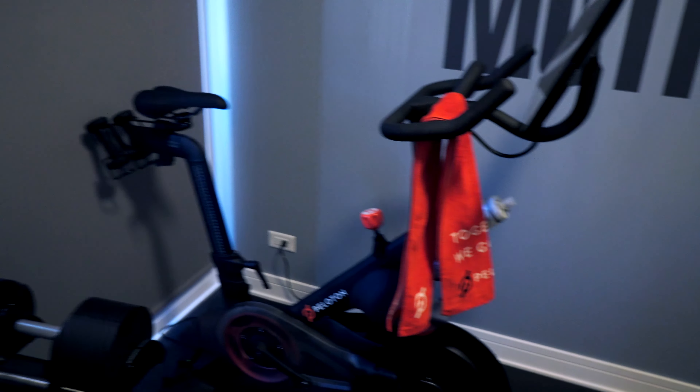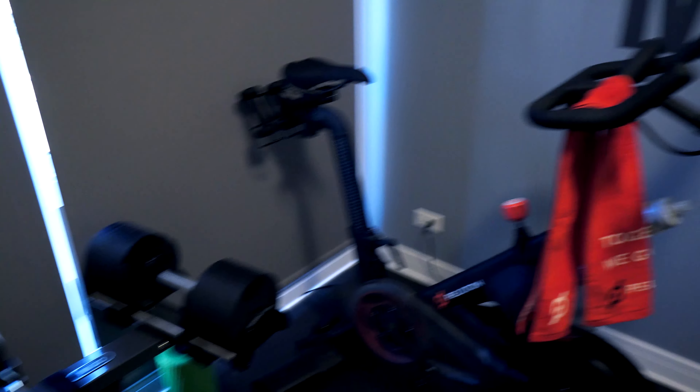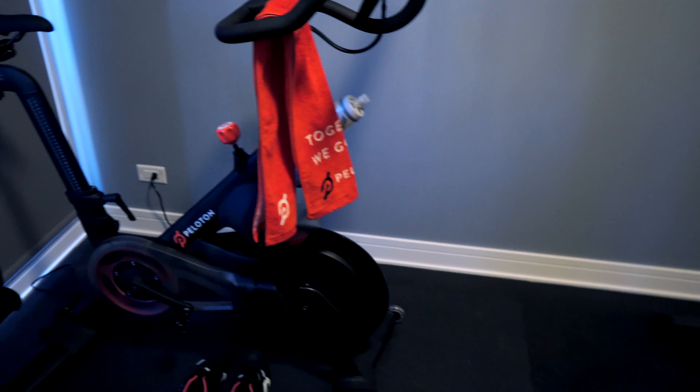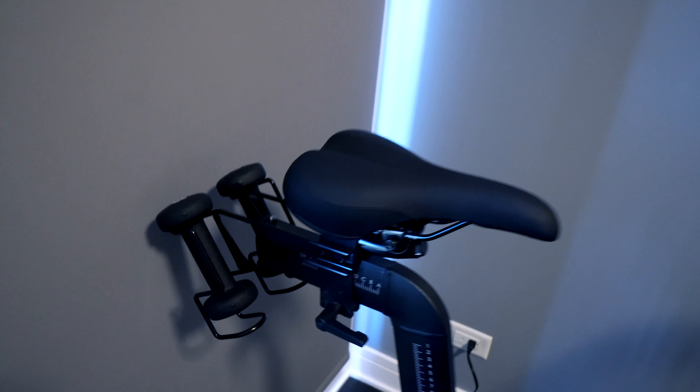This is just their newest basic bike. It's not the plus with rotating screen, mostly because I've got everything else that I need in this room. Now with the Peloton bike, it comes with weights for the arm workouts that are on the bike, and these are just going to be your basic three-pound weights.